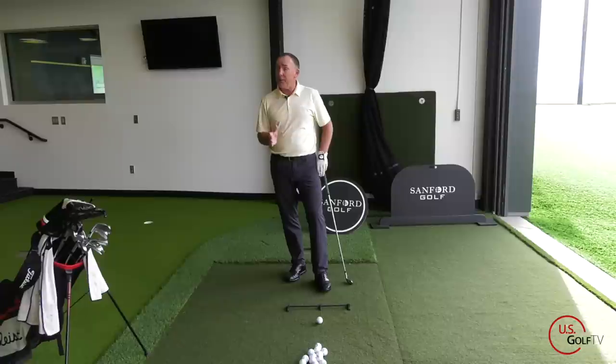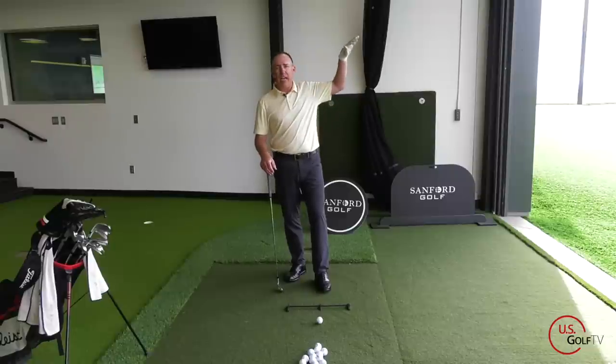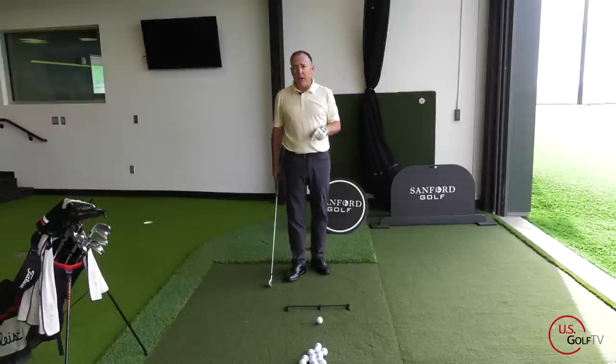That's why you've probably heard the phrase: when it's breezy, swing easy. The most common mistake golfers make is when it's really windy they start trying to swing faster and harder — all they do is add height to the ball. So tip number one: bring the swing speed down.